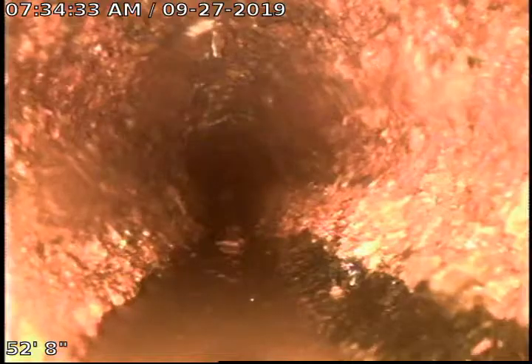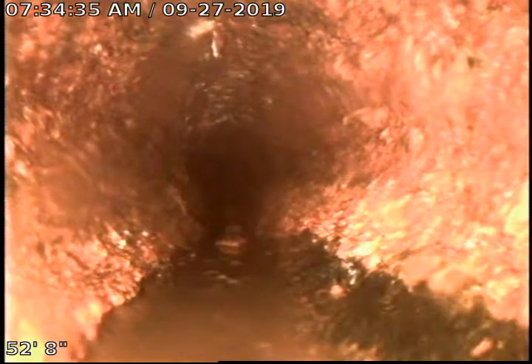We're going to go ahead and pull back to show the integrity of the pipe. I cleaned the camera head off here. This is four inch cast iron coming through here, with a couple of Ys for a basement bathroom and a floor drain.